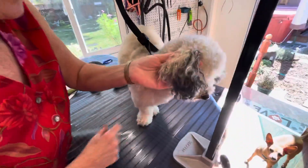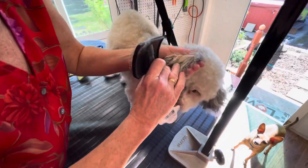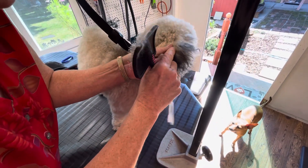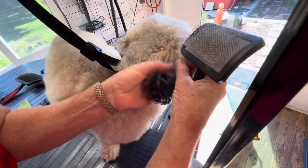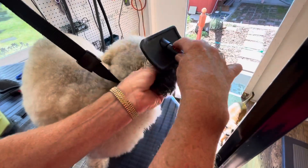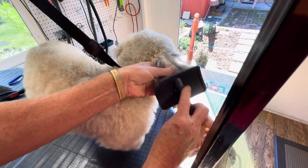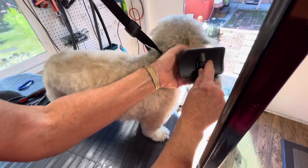With the ears, again I'm going to hold his ear and brush the hair on my hand. I work around the ear — right here is where the skin ends, and I hold that edge with my thumb so I'm never going to catch the edge of his ear and accidentally tear it.